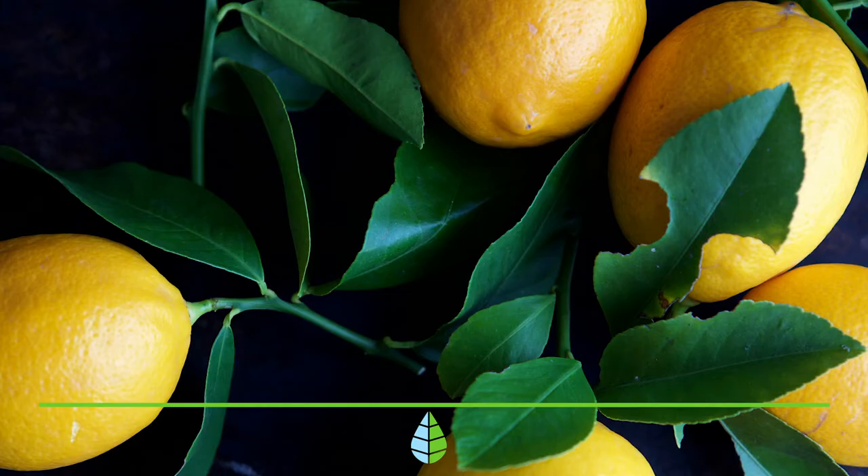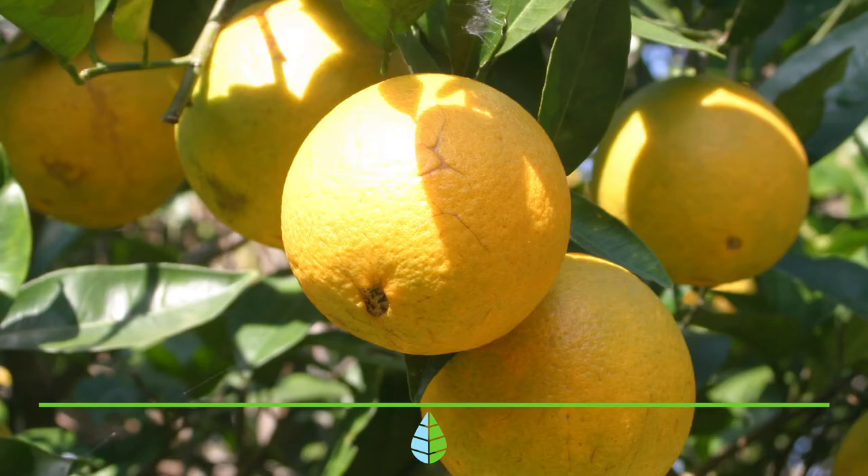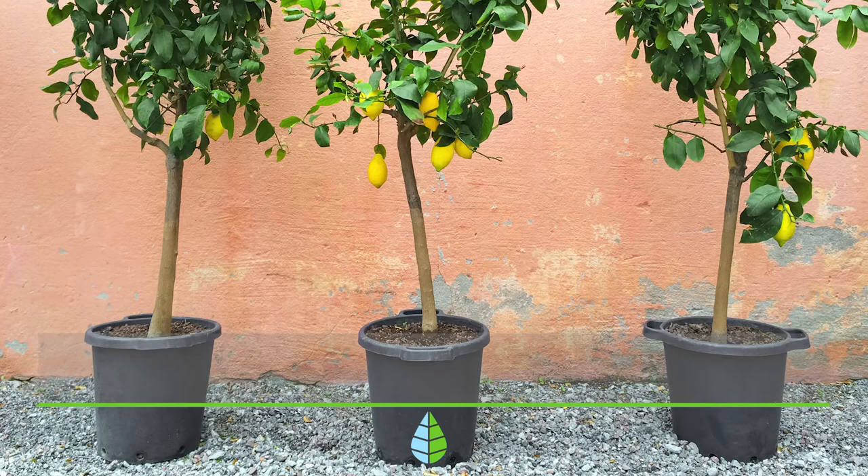The reason is that if you plant it from seed, you may find it difficult for it to develop properly indoors. By planting a lemon tree of 2 to 3 years of age, you can rest assured that, if cared for properly, they will adapt and grow healthily from their pot.